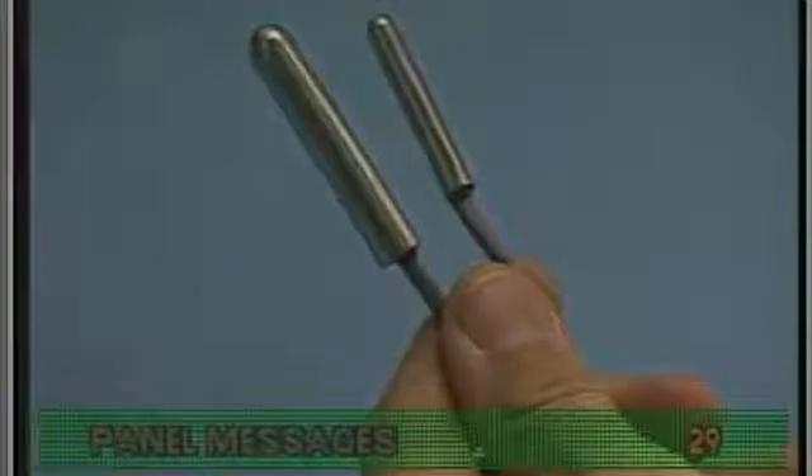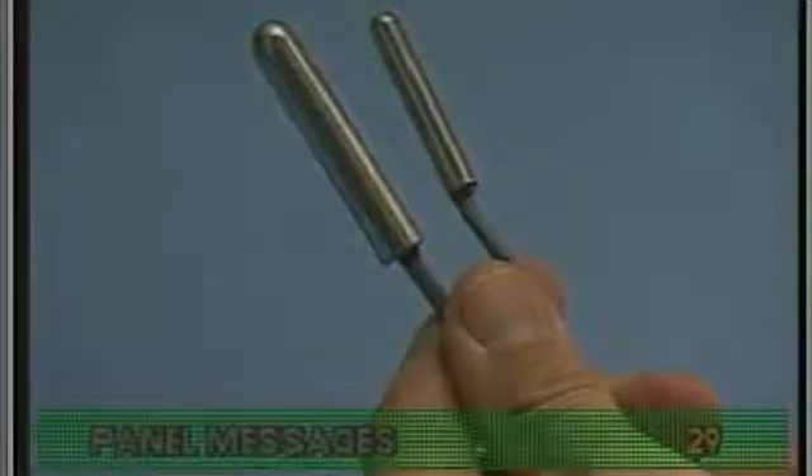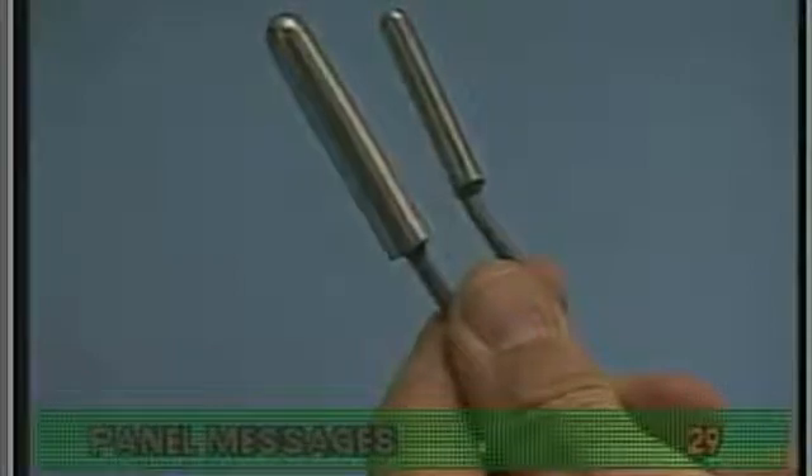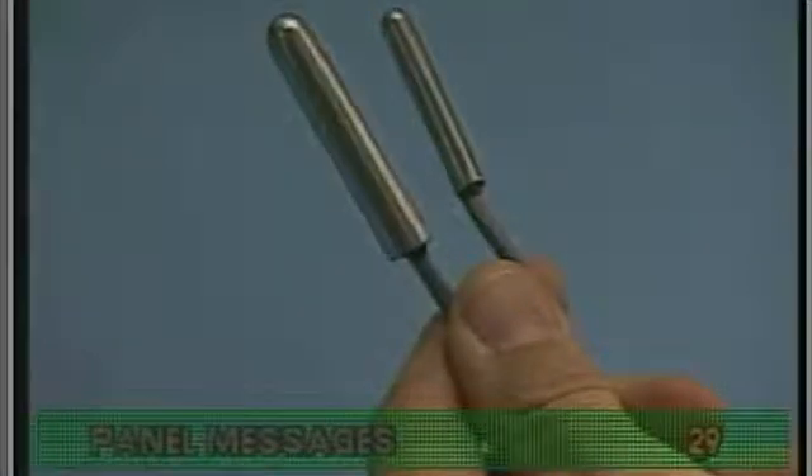Both Balboa sensors use the same technology. Since there are no moving parts, these sensors are extremely reliable.